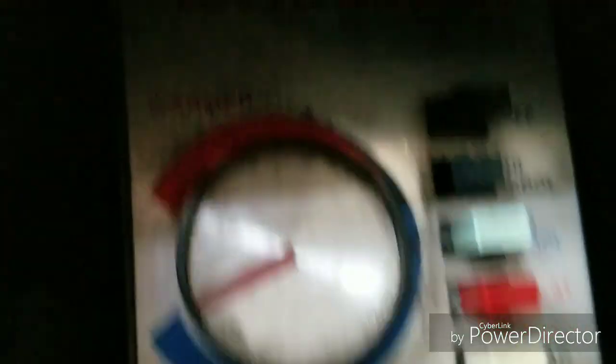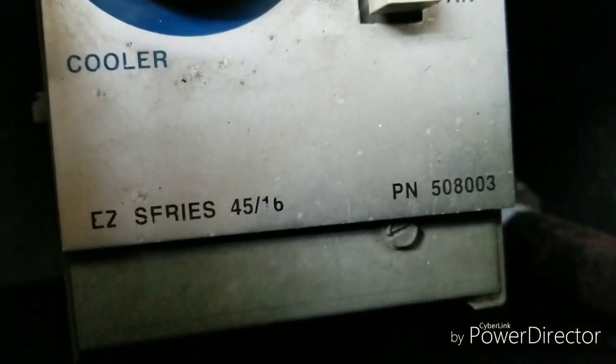I just want you guys to hear the old controls. Alright. So, put that back on heat, turn that thermostat up, and I have to go get this stuff to put behind me.